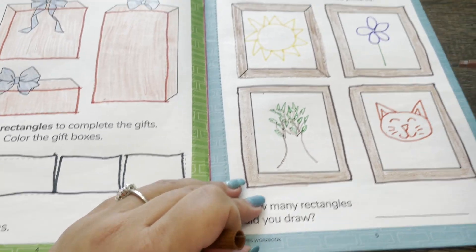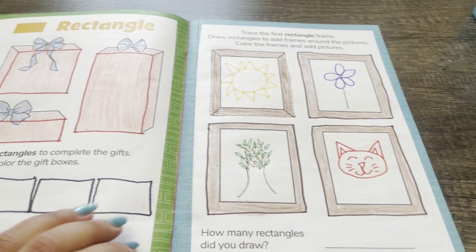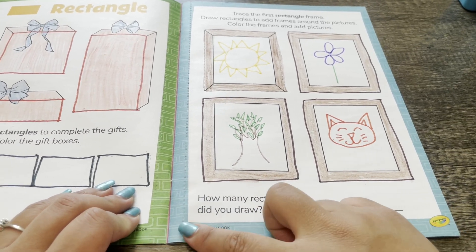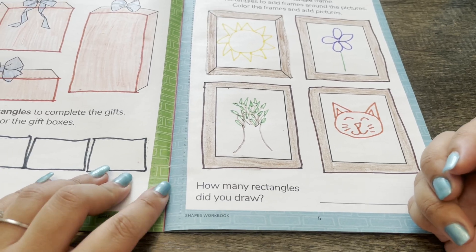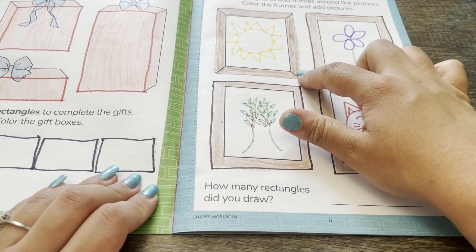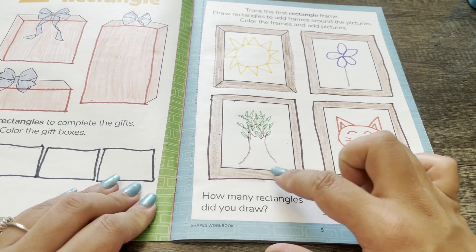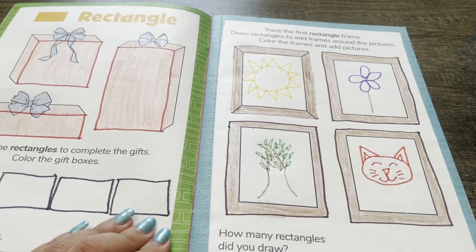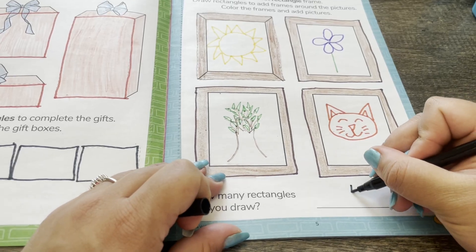Now all of our picture frames have pictures. How many rectangles did you draw? Let's count. We drew one, two, three, four rectangles. I'm going to write the number 4 on the line.